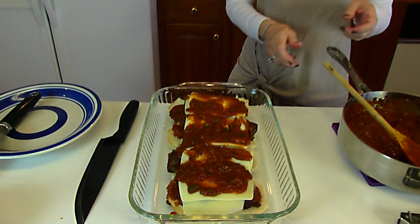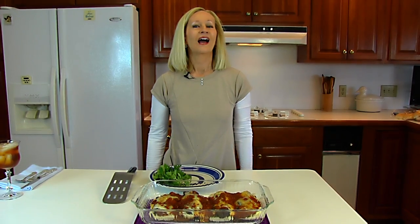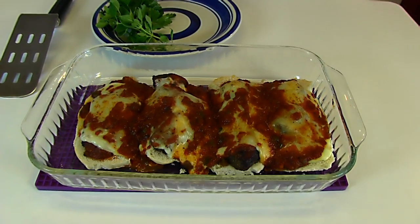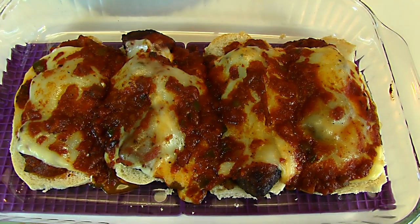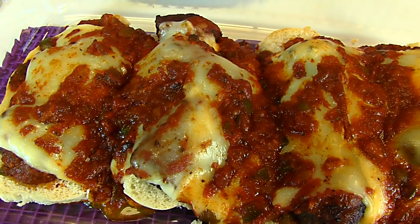I'm just doing these two for demonstration purposes but will eventually do the rest in the same manner. These are ready to go into a 400 degree oven and it only takes five to ten minutes. Our Italian sausage subs are out of the oven and they're hot right now, which is when you want to serve them — they did take probably ten to twelve minutes. It just depends on how brown and bubbly you want them; these could have stayed longer or come out a little earlier.